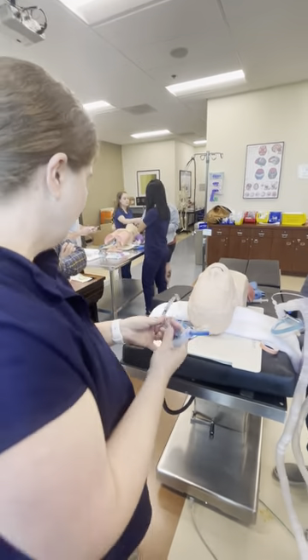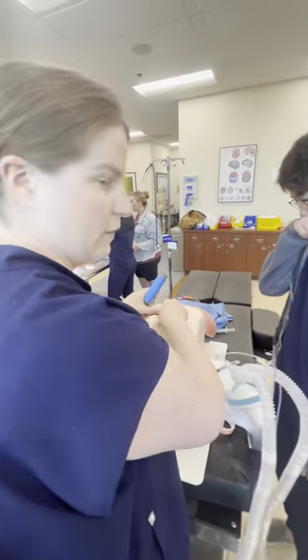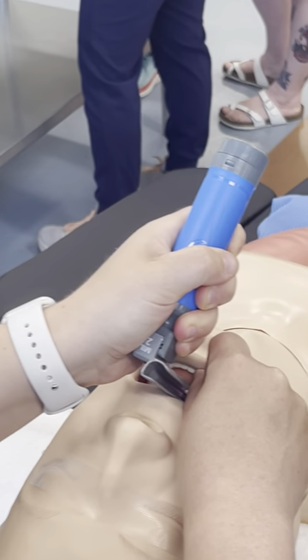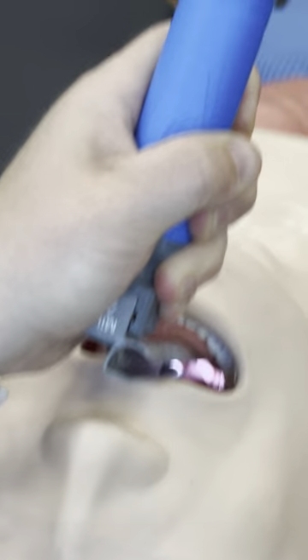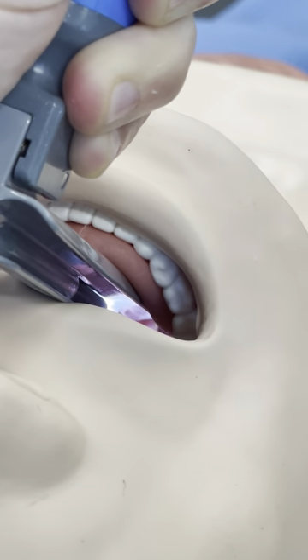You should always be listening. He's trying to see the tube go through the cords. There is my view — if you want to zoom in. I'm trying to see the arytenoids; you have to go in a little bit further. There — okay, yeah. So that's your view of the cords using a Miller blade. I would call that a grade two view.